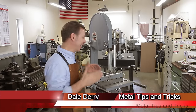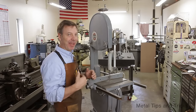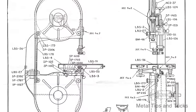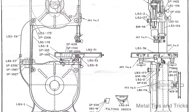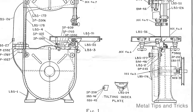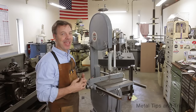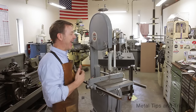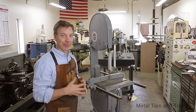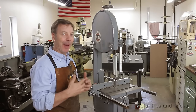I want to talk about getting your bandsaw lined up to work correctly. The original Delta bandsaw, which is one of the great designs, was done in 1934 and has hardly changed since then. There's been some changes in the stand and different options, but the basic concept of the machine has stayed the same. Such a successful design, almost everybody making bandsaws today has ripped it off to the point where a lot of the parts are interchangeable between this and another machine.